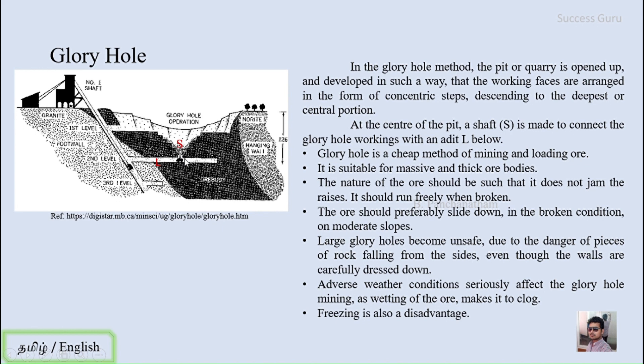In previous loading methods — whether by hand or machine — after breaking the ore body you have to lift it and place it in a mine car or truck. In the glory hole method, that work is reduced because it is done by gravity. The structure has concentric steps, so when you break a rock it simply slides down the slope and fills into the center hole, which is called the glory hole.